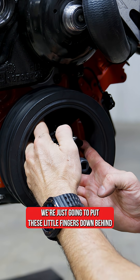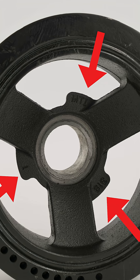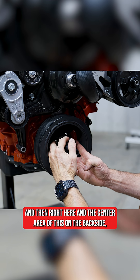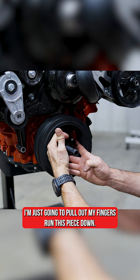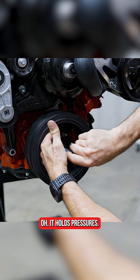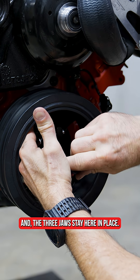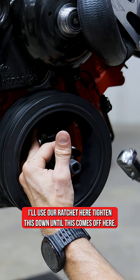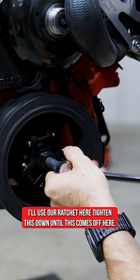We're just going to put these little fingers down behind. And then right here in the center area on the backside, I'm just going to pull out on my fingers, run this piece down. It holds pressure and the three jaws stay here in place. We're just going to make sure we're lined up with the center, use our ratchet here, and tighten this down until this comes off.